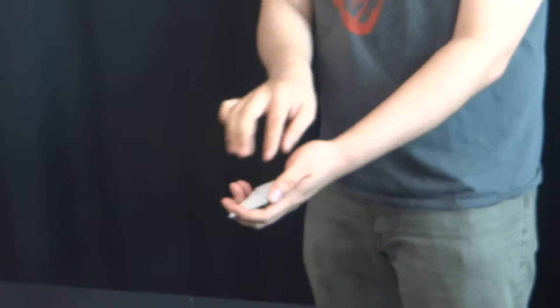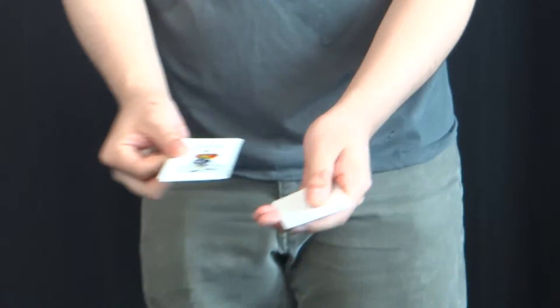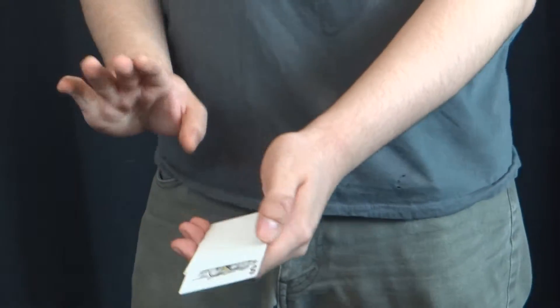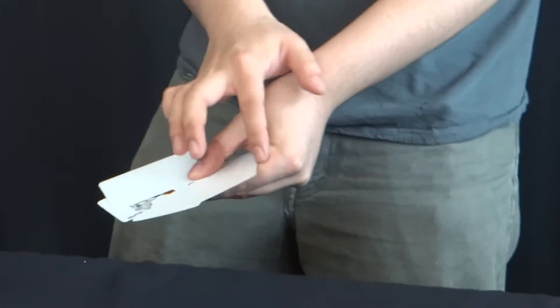Four blank cards. If I give it a shake, now, a joker appears. Three blanks and a joker. One, two, three, four.